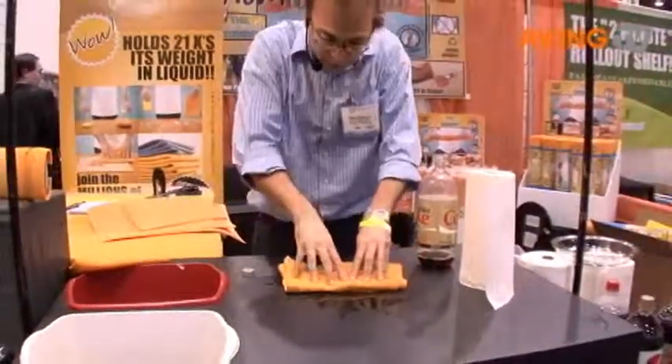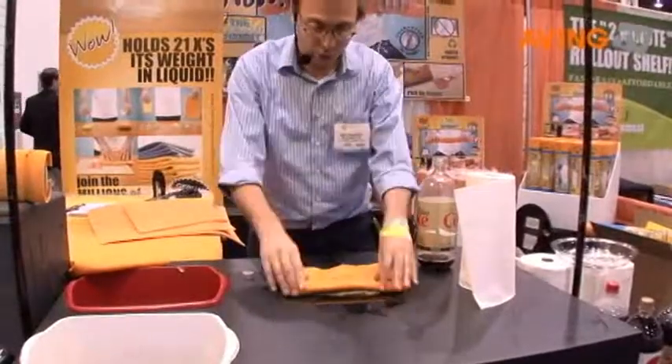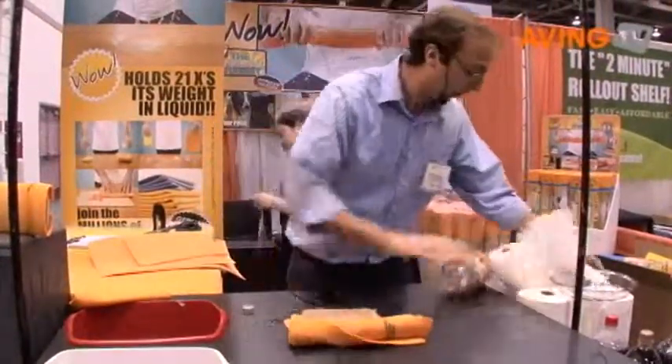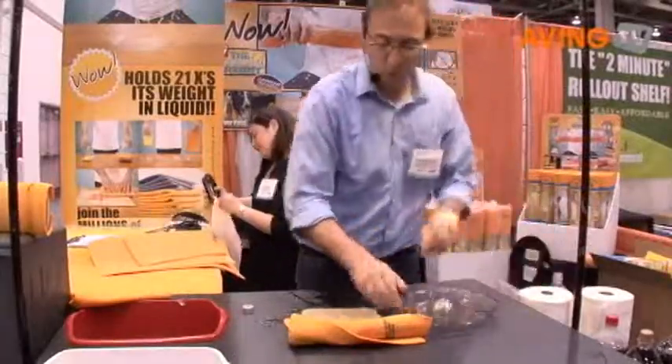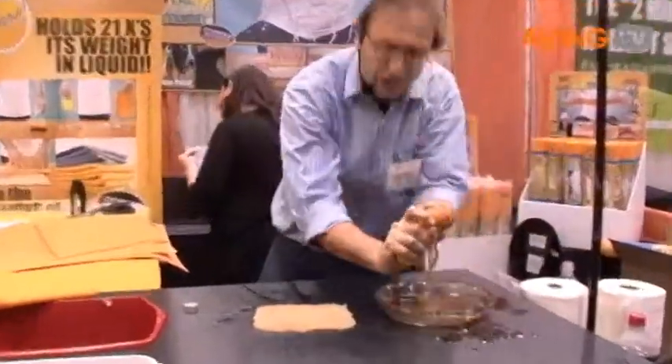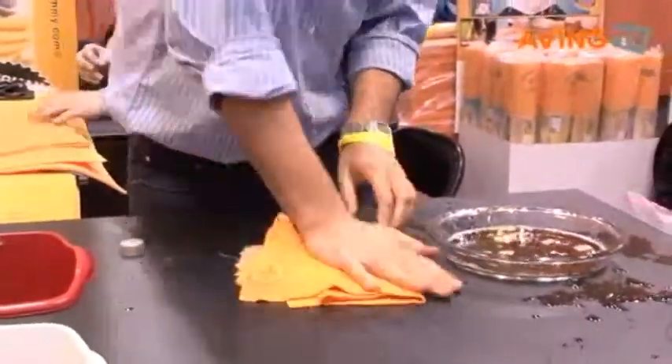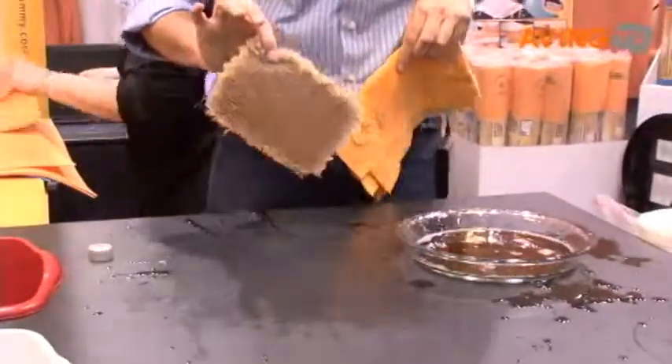Now take your chamois. Fold it once, twice, three times, right on the top. Never press down. Watch — it's very very quick. I'm going to turn it around and look, ladies and gentlemen — wow! That's 50% of the soda. Second time around, do it a second time and tell me it's not practically dry.